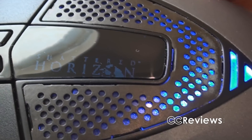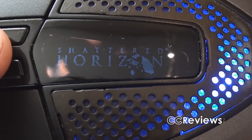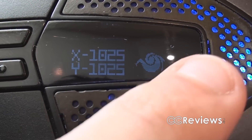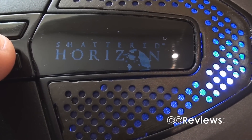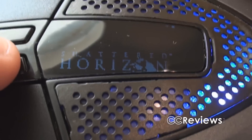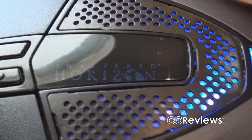Before I go over to the software — when you change DPI, you see that Storm logo there? In the software you can actually change that logo to your own personalized logo. So if you have a clan logo, for example, you can change it to your clan's logo.